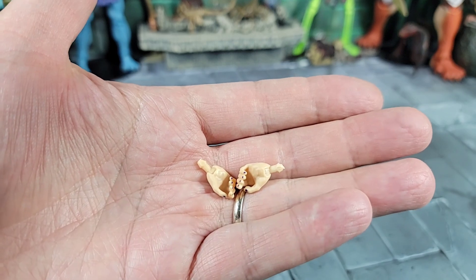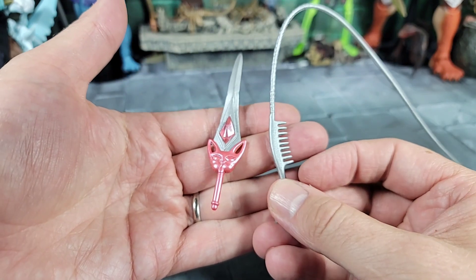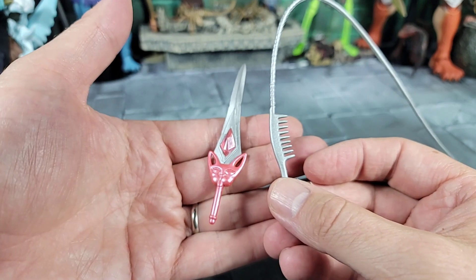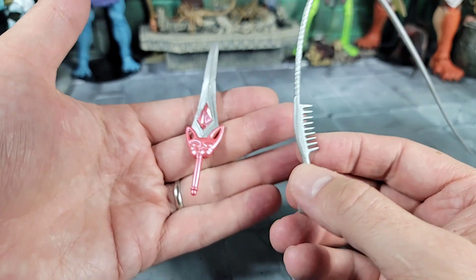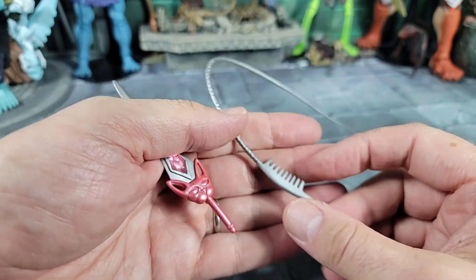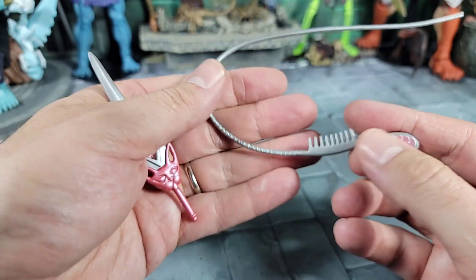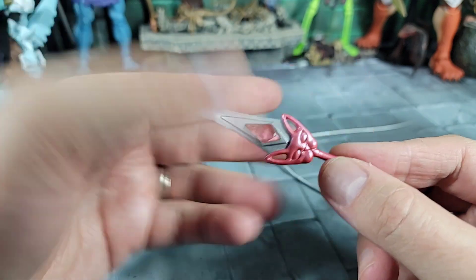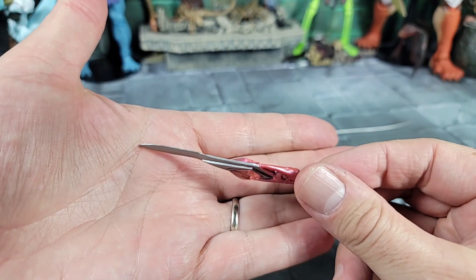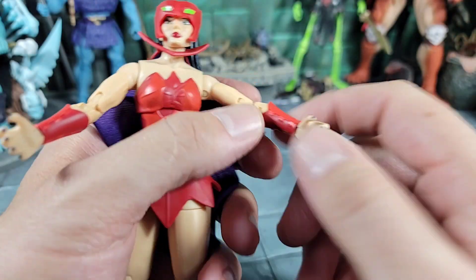The Masterverse Catra also comes with this energy wand - it's pretty long, cool, with a painted jewel inside. It doesn't look translucent, it's all part of the sculpt just painted. For her last accessory she also comes with a pair of alternate gripping hands for weapons - a pair for the left and right side. Not a lot of figures come with a gripping fist. These are the two weapons the Classics came with that the Masterverse did not: the comb whip, where they took the vintage comb and made a whip weapon out of it - even painted at the bottom - and a sword with a cat handle and jewel in the middle.